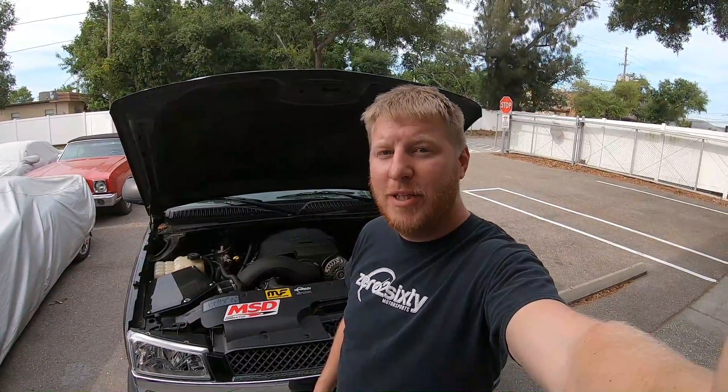What we have here is a 2008 Escalade 6.2 L92, basically the same as an LS3. We have a Texas Speed LS3 NA Stage 2 cam and a T56 Magnum by American Powertrain.